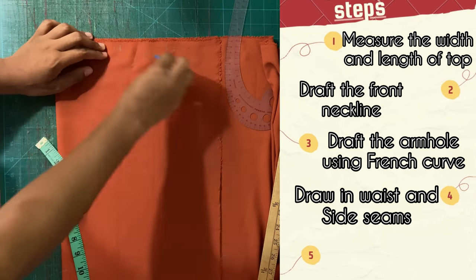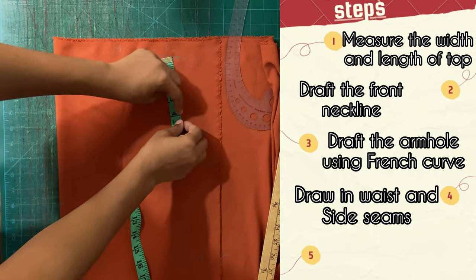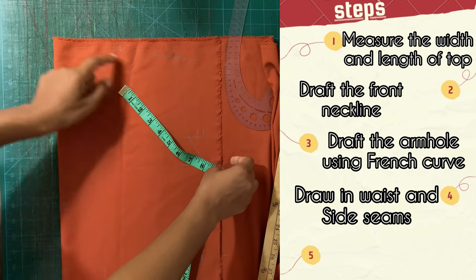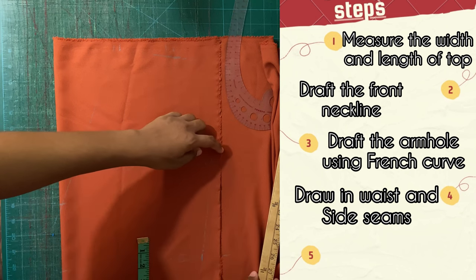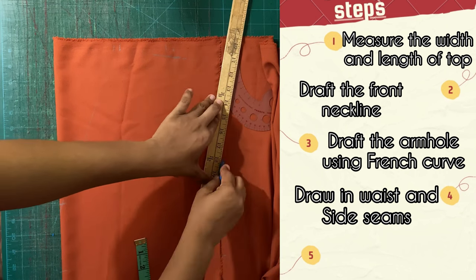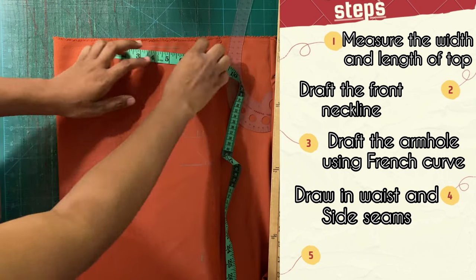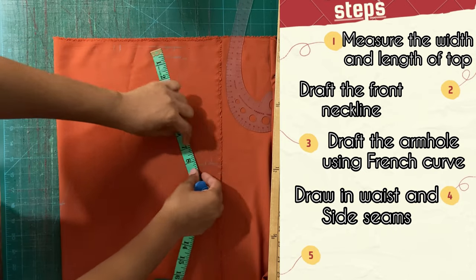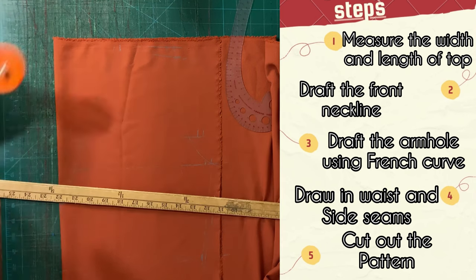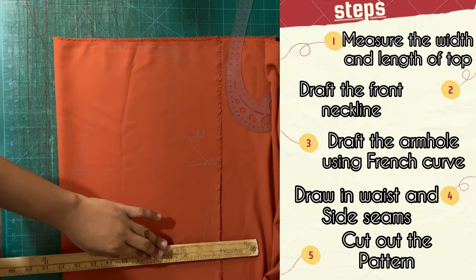I'm just going back over the markings I made for them to be a bit clearer. Always double-check your measurements when you're working, just to see if it is actually what you intend, because sometimes in pattern drafting you can go a little off track. Here you'll see me reinforcing my markings and double-checking everything — and when I say everything, I mean every single thing. Doesn't mean we all want to get it right! Next I'm going to grab my ruler and rotary cutter and go ahead and cut out this pattern.